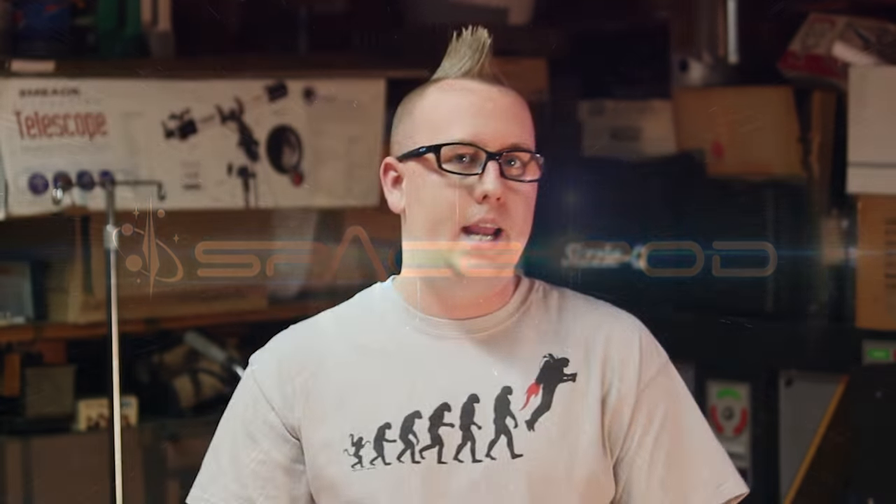It seems like a very complicated process. After all, it's taken billionaires like Elon Musk and Jeff Bezos a lot of money and a lot of time in order to make their own rockets.